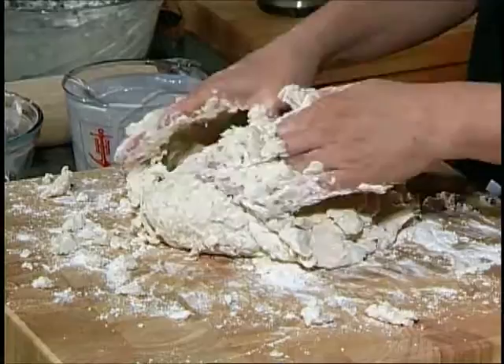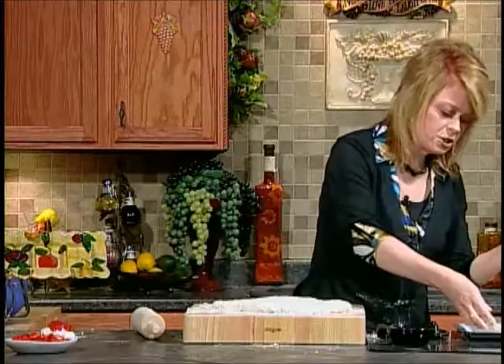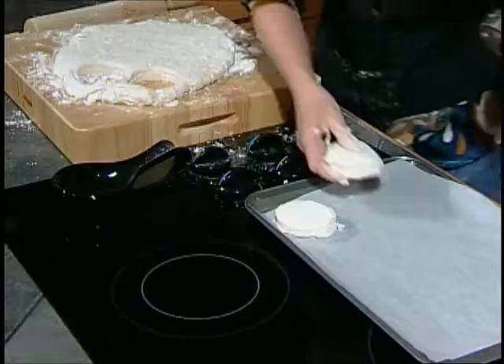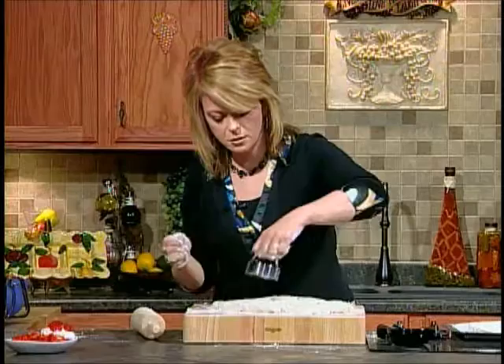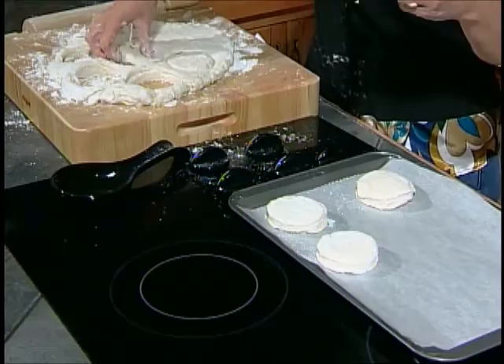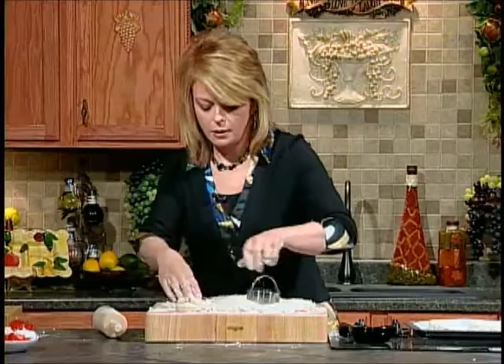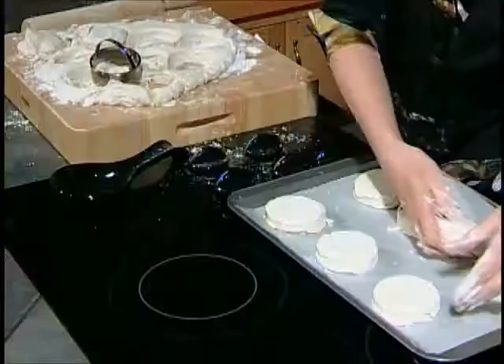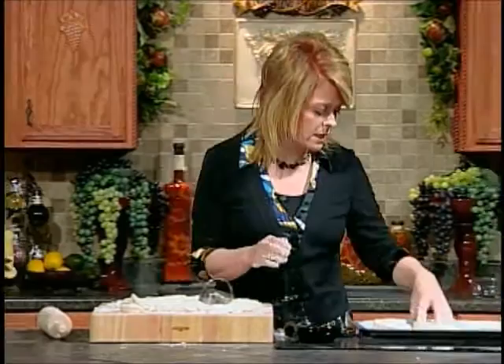We have kneaded our dough and rolled it out to about three-quarters of an inch with our rolling pin. I have a little biscuit cutter — if you don't have one you could use a glass and that would be fine. I've got a parchment-lined baking sheet and we're just going to put our biscuits on there. We're going to put these in a 450-degree oven and bake them until they're golden brown, and then we're going to come back and eat.